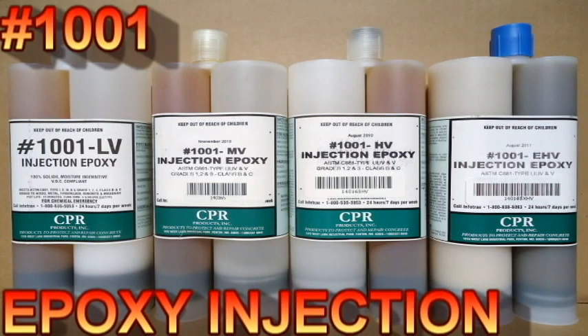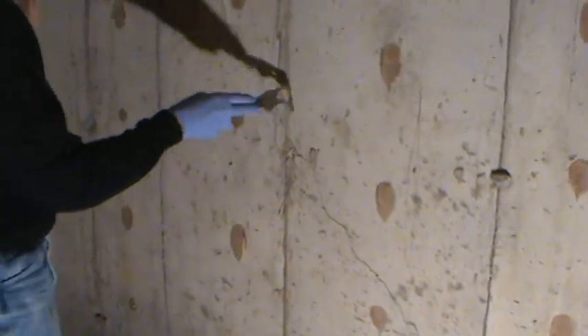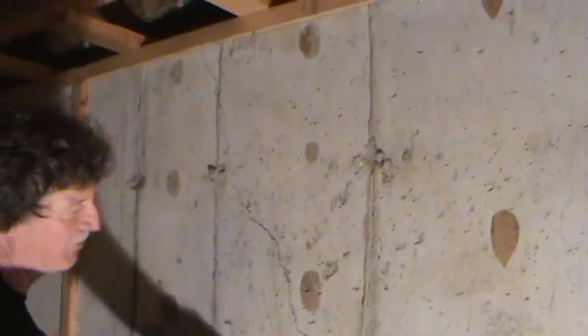This video shows the step-by-step process of structurally repairing a foundation crack using epoxy resin. Step 1 is to remove all the dust and foreign material from the area to be repaired.